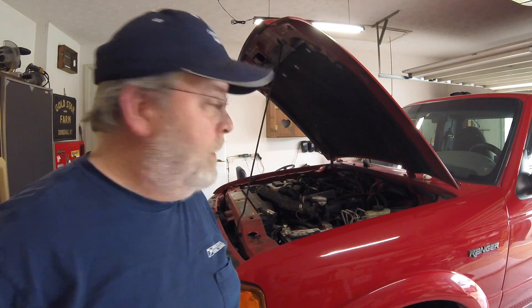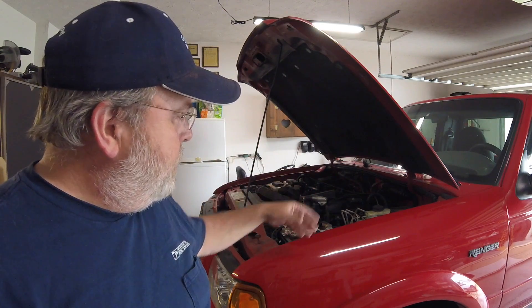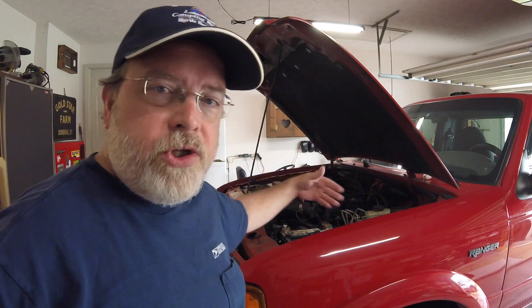Taking shortcuts will burn you in the ass every time. Case in point, the day before yesterday, I was checking oil on the truck and a couple other things, just giving it a nice once over under the hood like I don't do often enough.